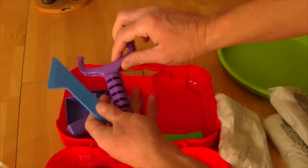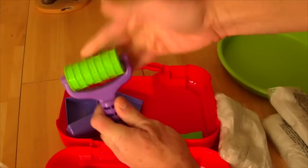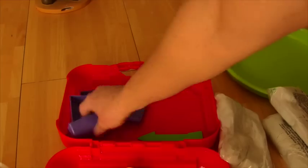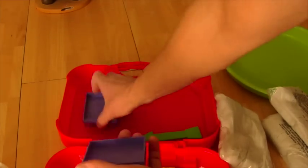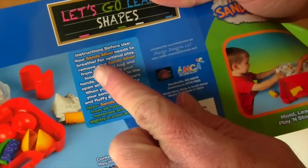You get some tools to shape the sand — like a roller. You can roll stuff and change the way you roll it. And then you get all of these tools so you can make sand castles and stuff — this to make squares and this to make arrows. Wait, look guys — it says instructions before use! Your Sand's Alive needs to breathe!